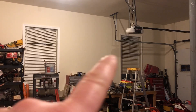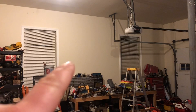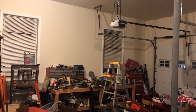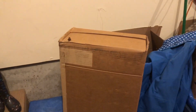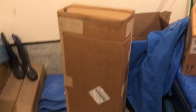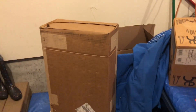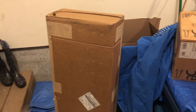Over the workbench between the two windows, I'm hoping to put that cabinet right up there. You can see all the junk I've got everywhere — I can't deal with it anymore. This box supposedly has two cabinets in it, and I'm kind of skeptical because the box looks way too small.